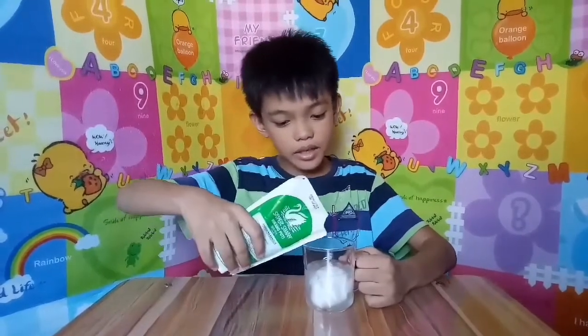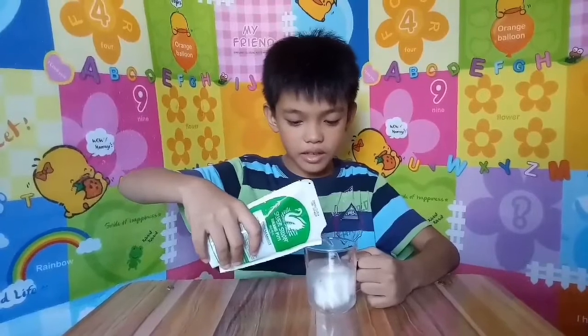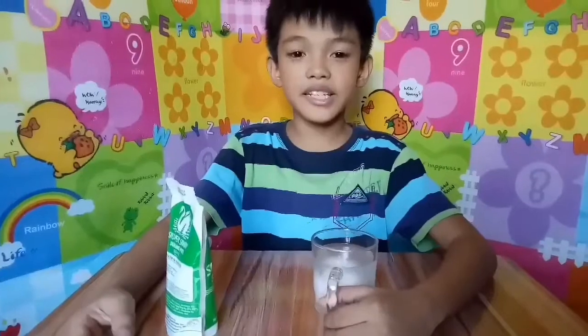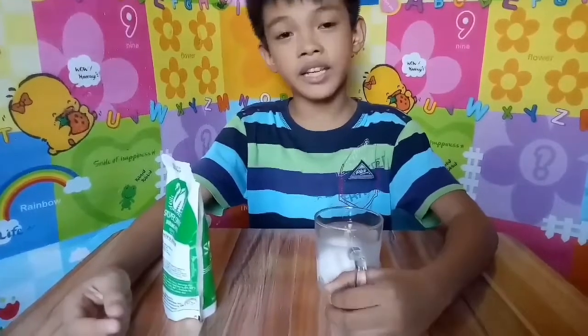You add vinegar — okay, that's enough. And this is our egg submerged in vinegar.